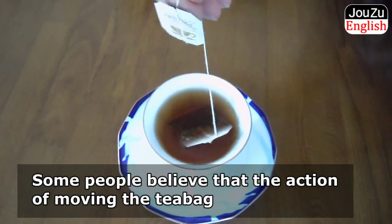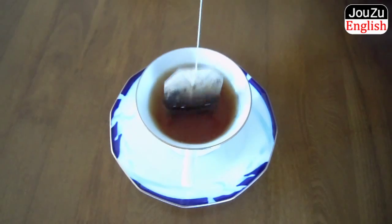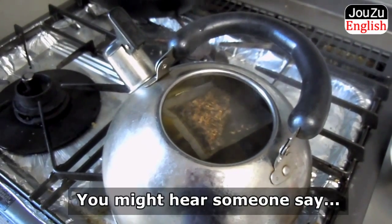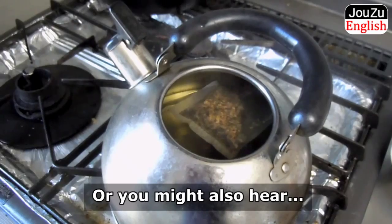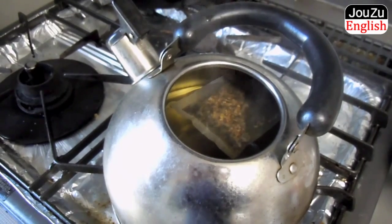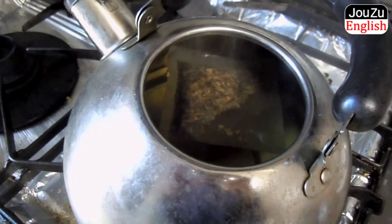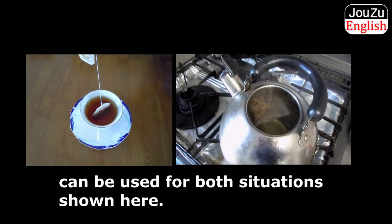Some people believe that the action of moving the tea bag up and down in the cup is not effective. This is called a tea kettle or a teapot. You might hear someone say, I'm going to brew a pot of tea, or I'm going to put on a pot of tea. To put on a pot of tea simply means to brew or make tea in a teapot. To make tea and to brew tea can be used for both situations shown here.